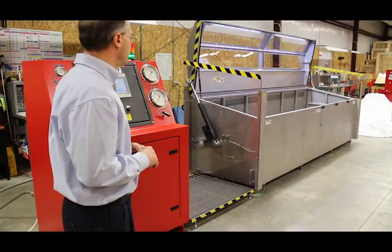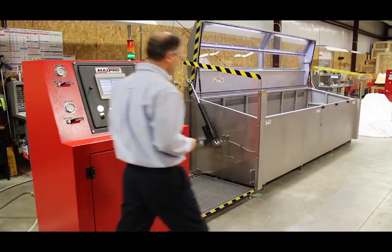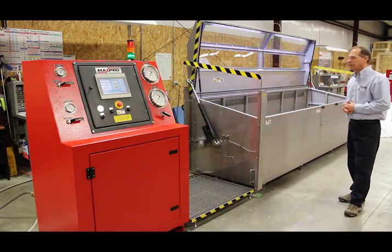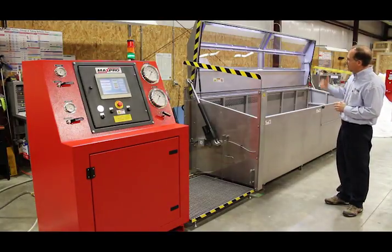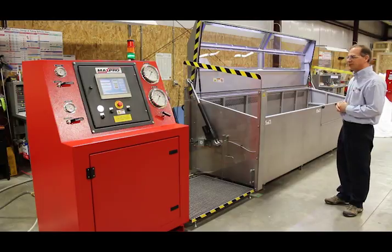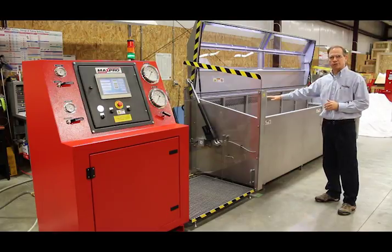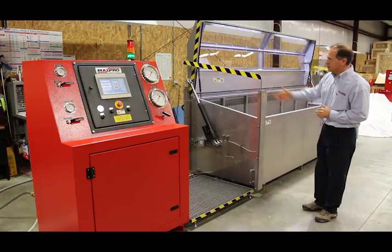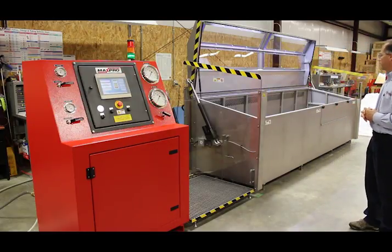We have some safety features on this bench. It has light curtains in the front which protect the operator. In the case of someone lowering the test chamber door and someone putting their hand in there, it would automatically stop the door. Also, there are plexiglass sides on it to further protect personnel.